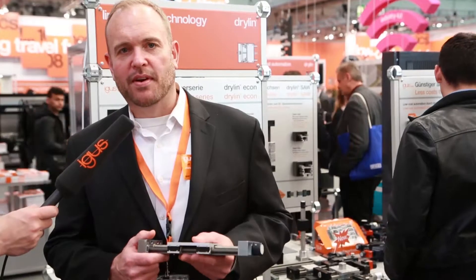Hi, I'm Matt Mowry, Dryland Linear Bearing Product Manager for IGUS in North America. I'm here today at the Hanover Trade Show — it's the world's largest industrial trade show.